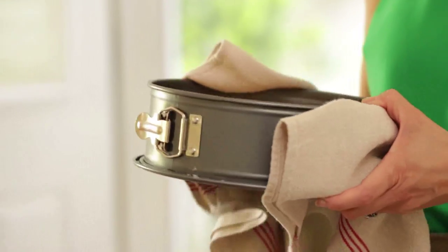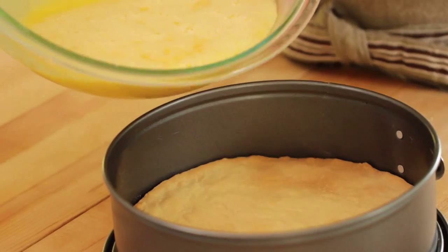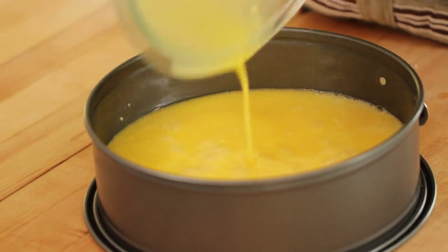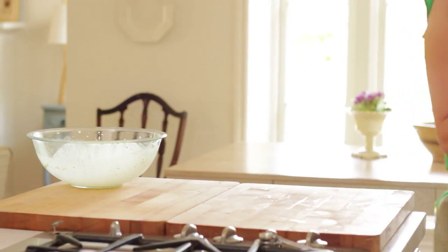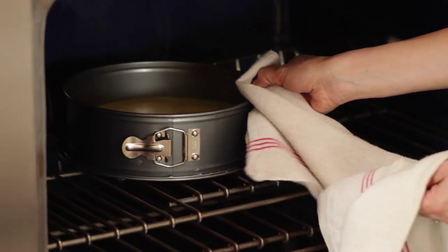Then we're going to add a quarter cup of flour. Once your crust is done, you can just take it out of the oven and pour this lemon filling right on top — you don't even have to wait for it to cool. Then you're going to put it back in the oven for another 20 minutes. That's why I like this recipe: 20 minutes on the crust, 20 minutes on the filling. Really easy to remember.